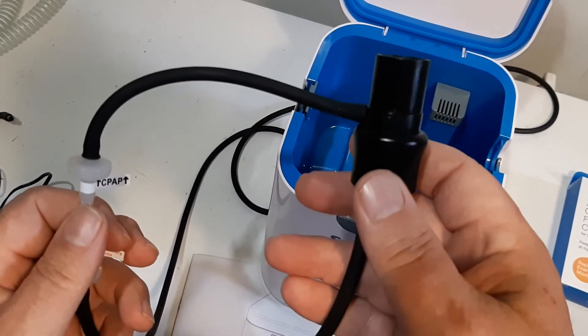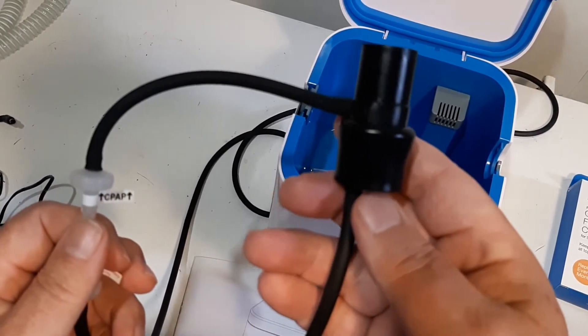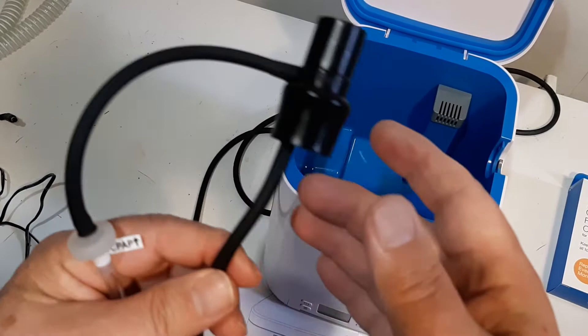Check on Amazon or check your local health supply store and they'll set you up with the right adapter for your CPAP machine.